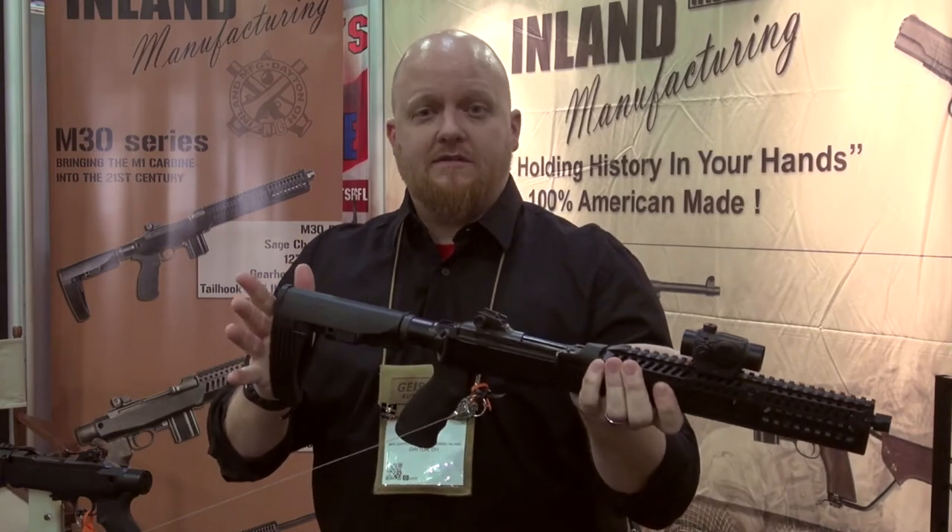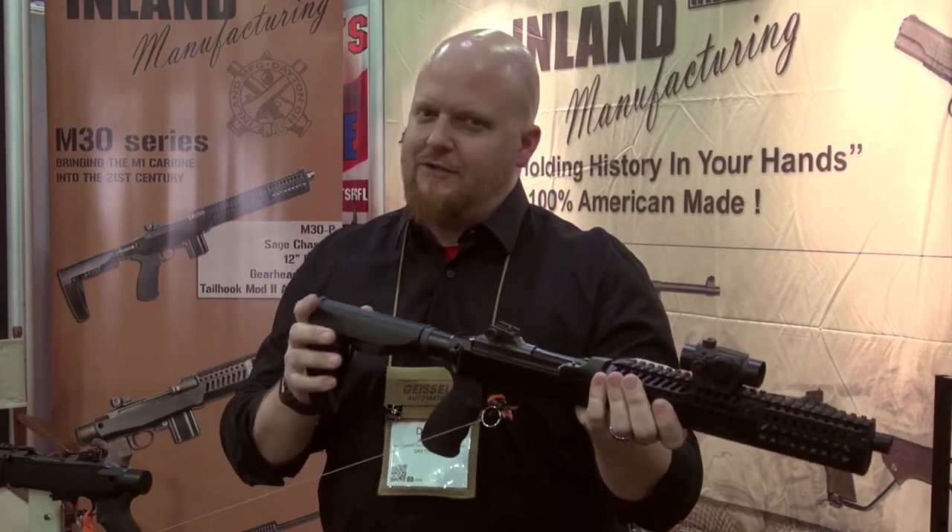And again, the Sage Gearhead Works arm brace. If you need to shoulder it, it's okay by the ATF right now.